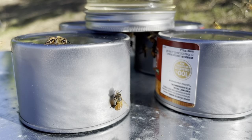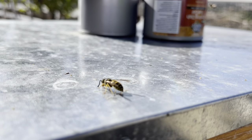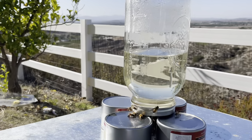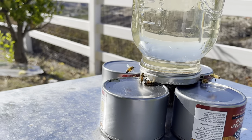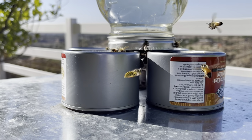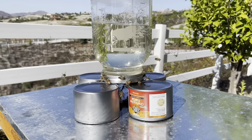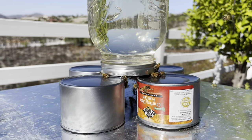A jar feeder definitely works. One downfall is that it will attract a lot of wasps and ants, but it makes a perfect emergency feeder for bees. The trick is to make very small holes on the lid of a jar so that water does not escape but bees can still feed through it. The ratio of sugar to water is one to one, and you need to position the jar so the bottom is accessible to the bees.